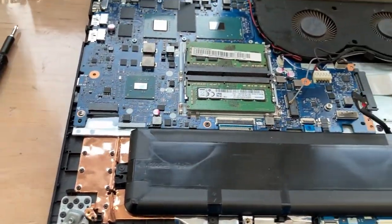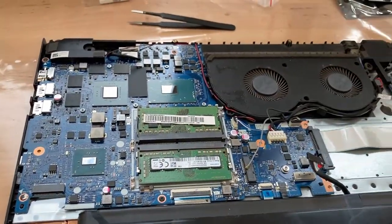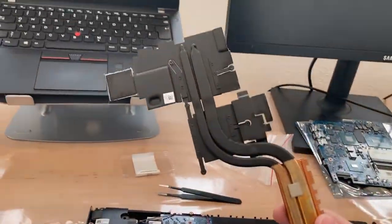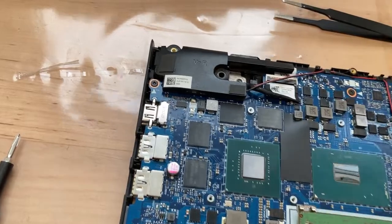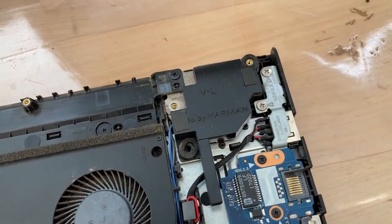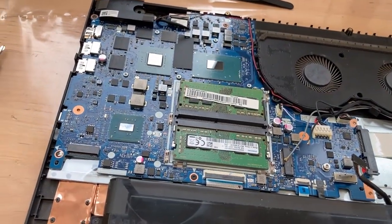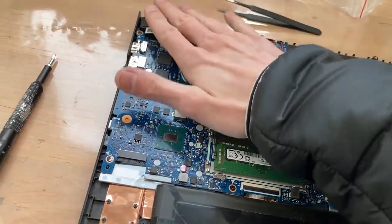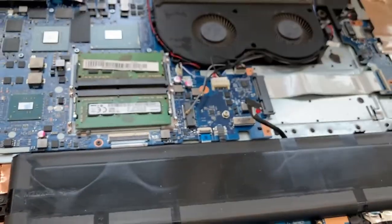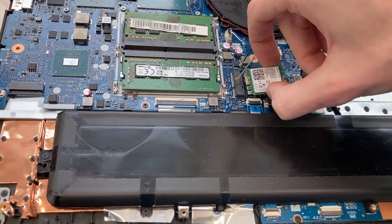I'll now do the thermal paste job, because we're already at the point where I can put the cooler back on - which is a really beefy cooler, look at that. I still don't know about the speakers, which are by Harman. I don't know how they get screwed in, but it could be that they're held in by the case screws. Next step is to put the NVMe in and then figure out the wireless card, which goes here.